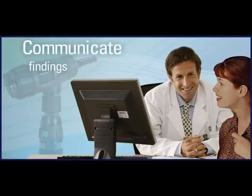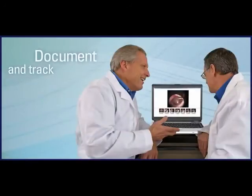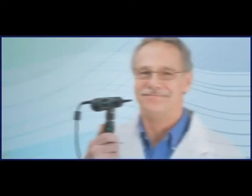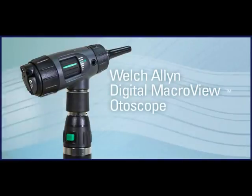The Welch Allen Digital MacroView Otoscope will help you communicate findings with patients, which can help with understanding and compliance, document findings and track progress, and store and retrieve records — all with one economical, easy-to-use video otoscope. The Digital MacroView Otoscope, from Welch Allen.